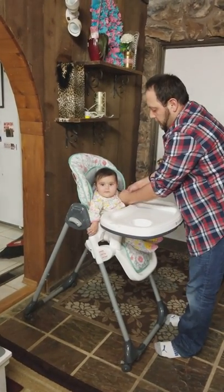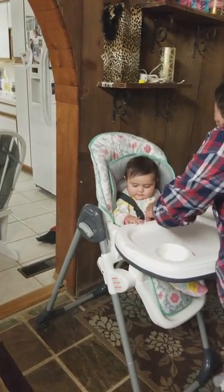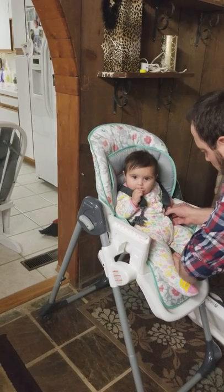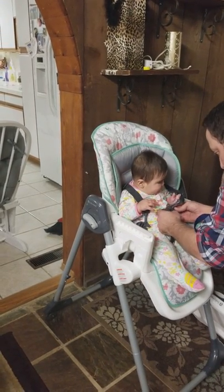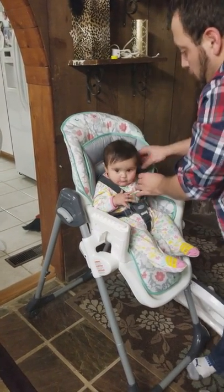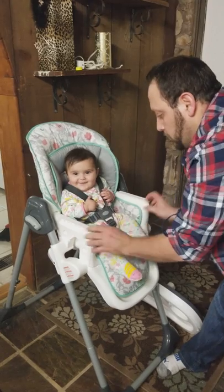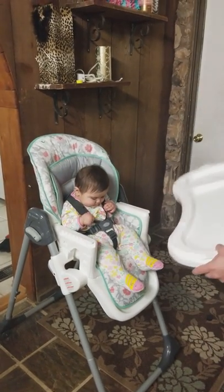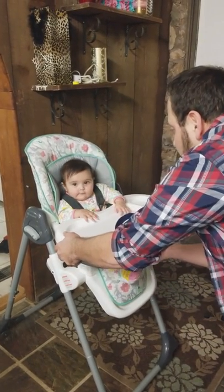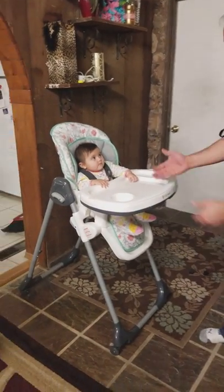Now you could also apply the seat belt. Take this out. Now apply the seat belt here. And then we could always tighten the seat belt. Vivian here is loving this. Vivian, are you happy? And we are all set and good to go. Give me five.